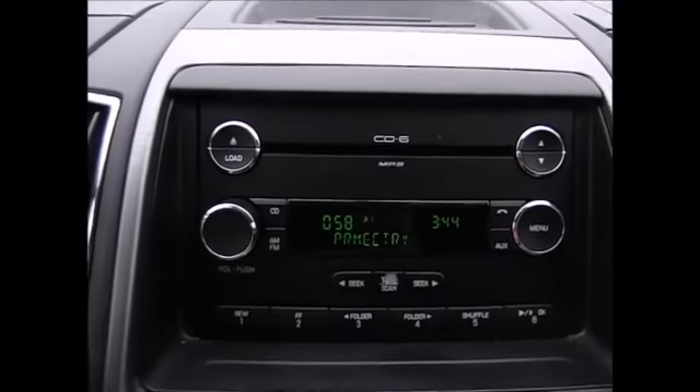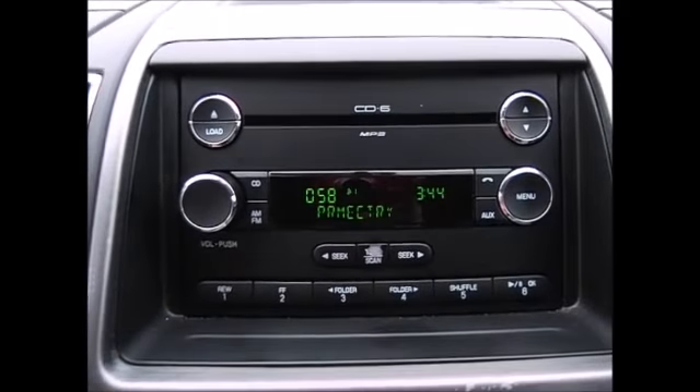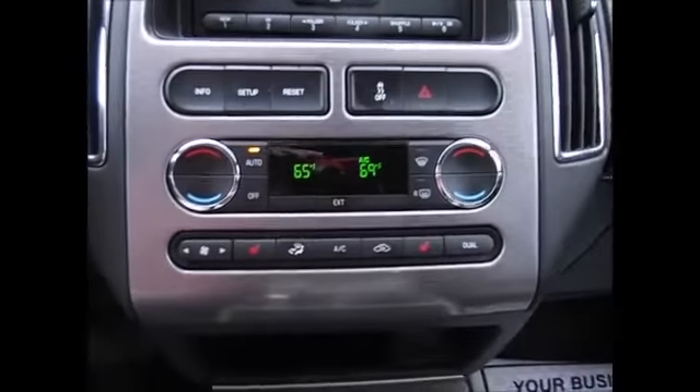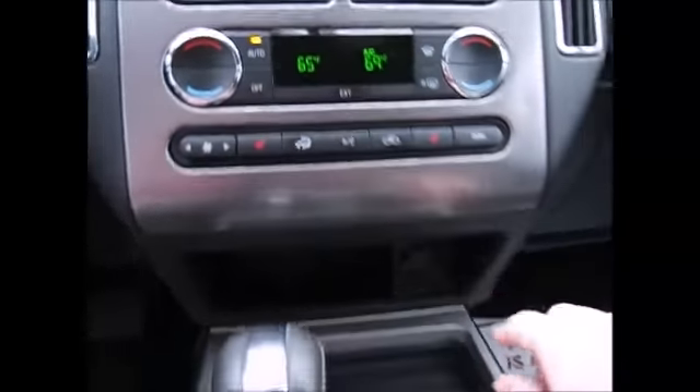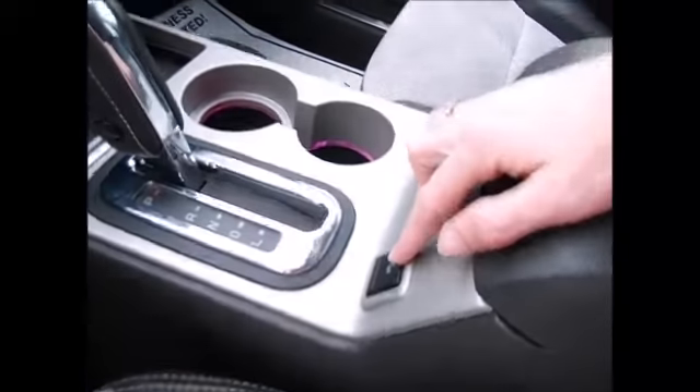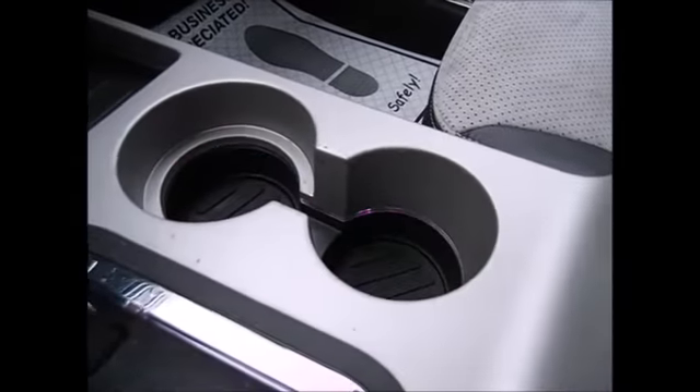There's a little storage section up top, a 6 CD disc changer, AM/FM radio, and satellite radio capabilities. You have dual climate controls, heated front seats, an extra power supply, and your ambient lighting.